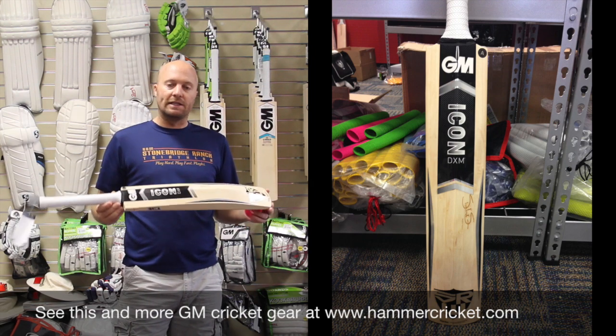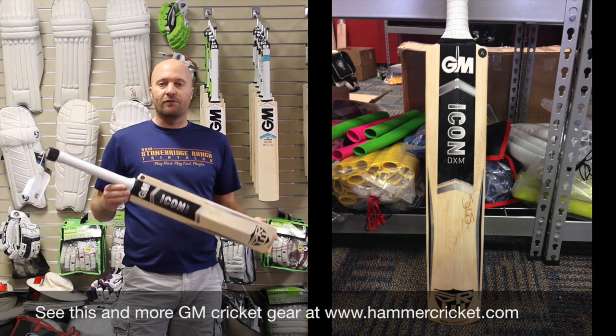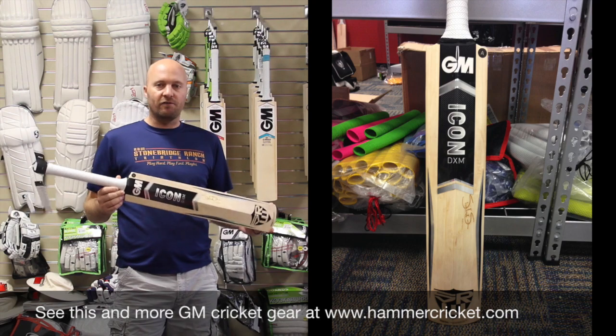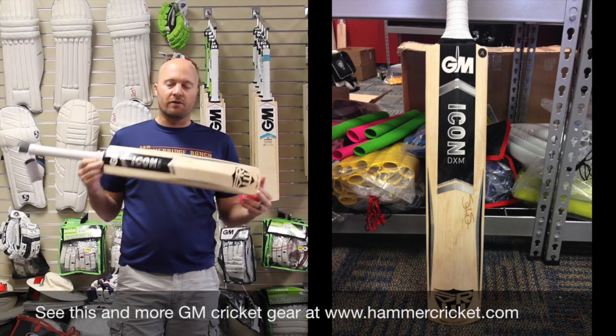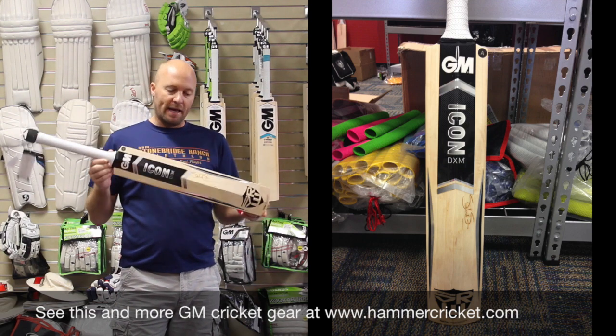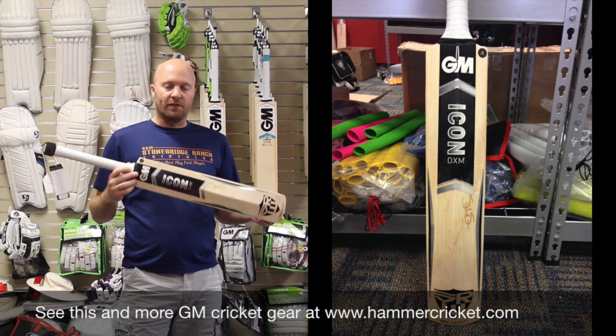I've said it a couple of times — I said it on Instagram the other day. There are very, very few manufacturers in the world making an off-the-shelf bat this good. Remember, these are shelf bats. Even though they're Player's Edition, you buy them off the shelf — they're not custom made. Very, very few people — I can count them on one hand — who make an off-the-shelf bat as good as a GM Player's Edition. They are phenomenal.